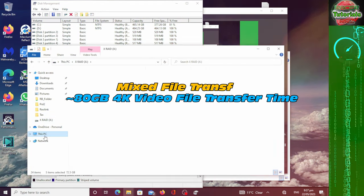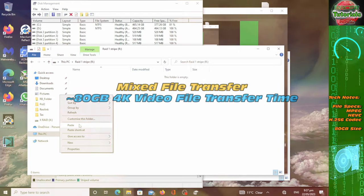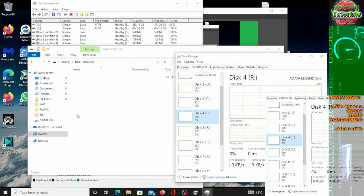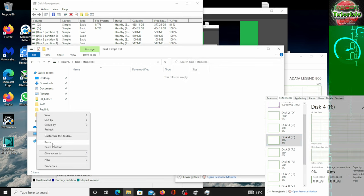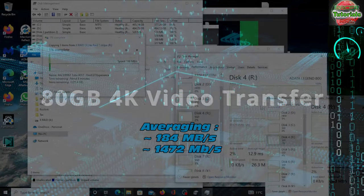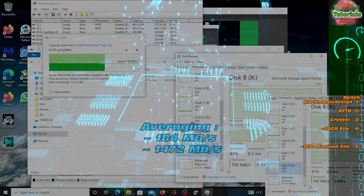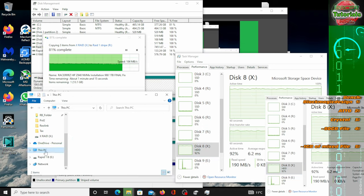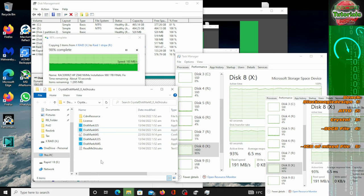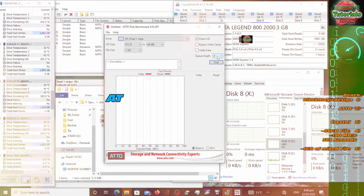Mix file transfer — 80 gigabytes of 4K video. How well does it perform? Now keep in mind we have pulled four NVMe's together in RAID 0, so this should give us really good speed. Okay, not quite as high as I would have expected — we're averaging somewhere around maybe 180 to 190 megabytes per second, or around 1400 megabits per second. Not too bad, but definitely not as high as I would have expected from this adapter given the spec of those NVMe's in RAID 0.